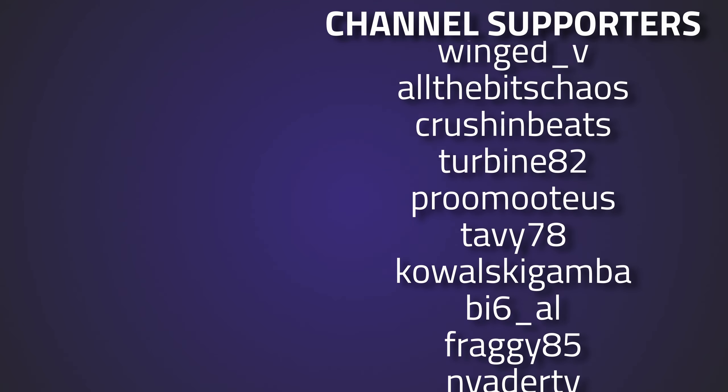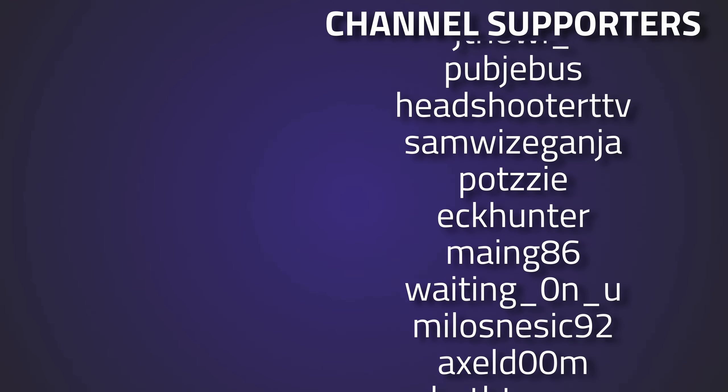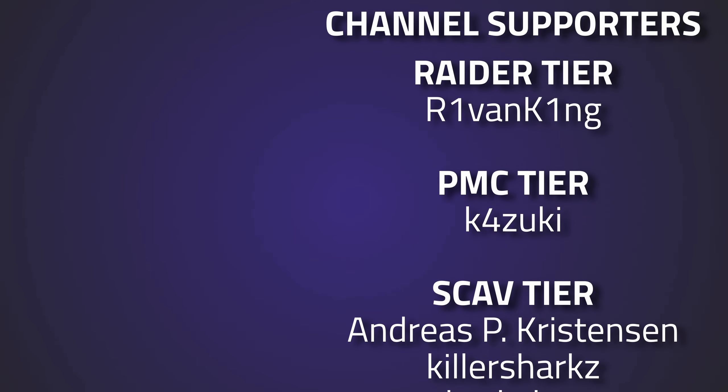An absolute huge thank you to everyone giving feedback, liking, and commenting - it helps a huge amount for this channel. Thank you to all my channel supporters over on Twitch, YouTube, and Patreon - you guys are absolutely awesome. And especially a big thank you to the Riven King for your continued support.